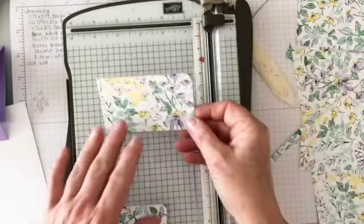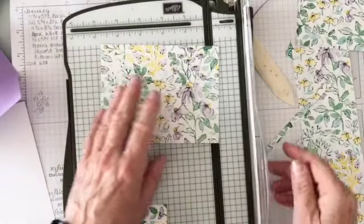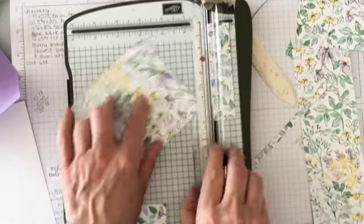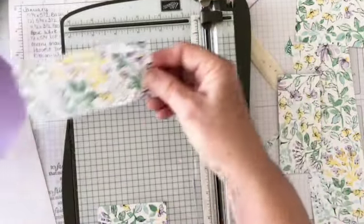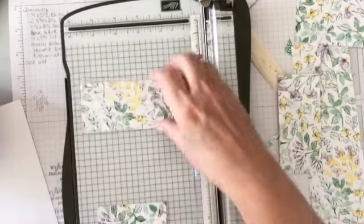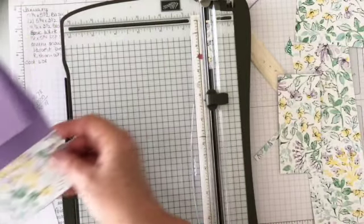Let's cut this one down to three and three quarters by three. This little leftover piece needs to be as wide as the card — so four inches by two — because we're going to glue that to make our pocket. That's going to go there, and this one goes on the front, right side up. I think we've cut enough for now.